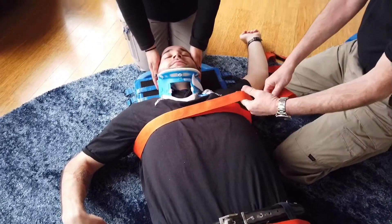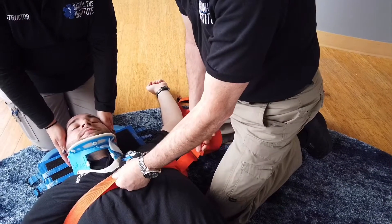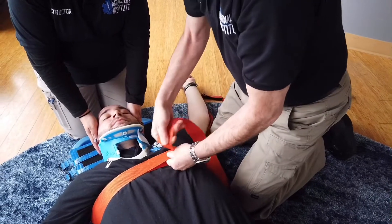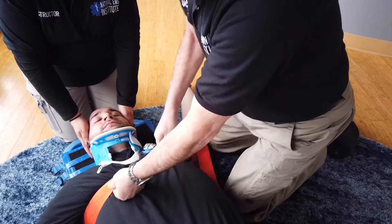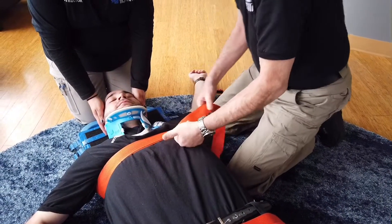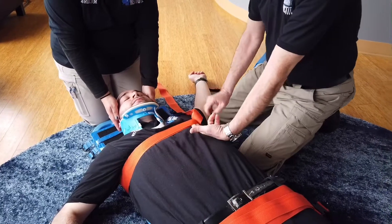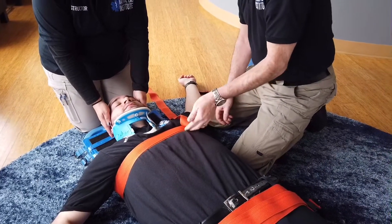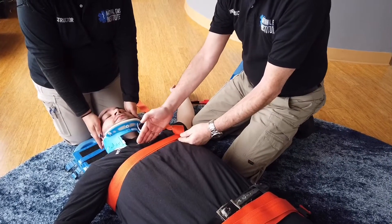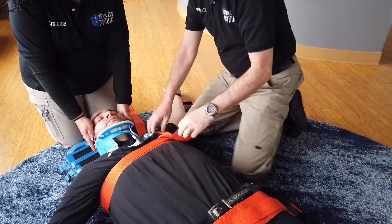Slide your fingers between the two straps, pinch and pull the strap gently towards you so you have some tension. You want the strap to be approximately tight enough to get two fingers underneath snugly. If it is too tight the patient will have his breathing restricted; if it is too loose it will not properly secure your patient. Make sure your strap is not interfering with your collar, then tuck the excess underneath to get it out of the way so you don't trip on it.